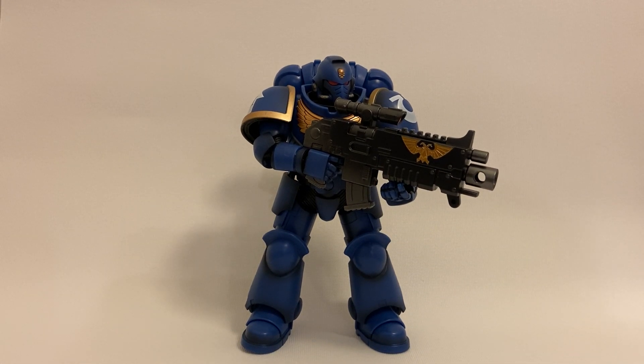Welcome back everyone to Funny Stuff Toys. I know it's been a really long time since I last did a video review, but today I have something really special to show you guys. This is the Bandai Primaris Space Marine Intercessor from the Warhammer 40K universe.